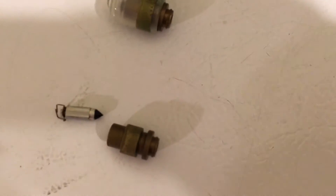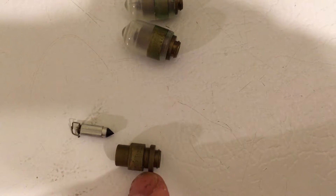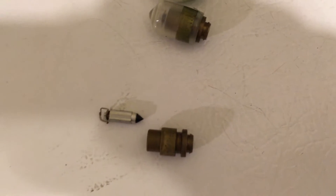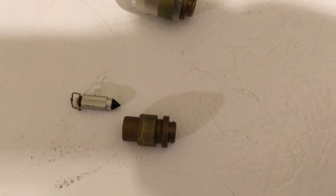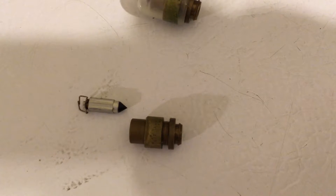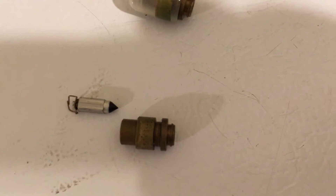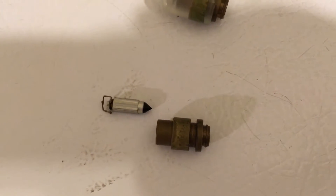The real problem was an O-ring. Now I already threw them out, but there's an O-ring that seals the seat into the bottom of the carb body. That O-ring had deteriorated to the point where it had flattened out and it wasn't sealing anymore, so the fuel was just basically bypassing the needle and seat.